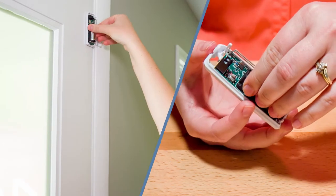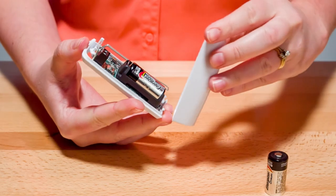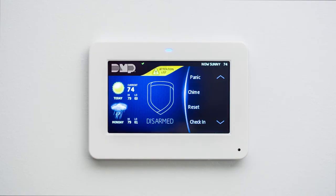Remove the old battery and replace it with a fresh one. Be sure to insert the battery in the correct orientation. Snap the lid back on the wireless transmitter and perform a sensor reset at your keypad in order to clear the low battery warning.